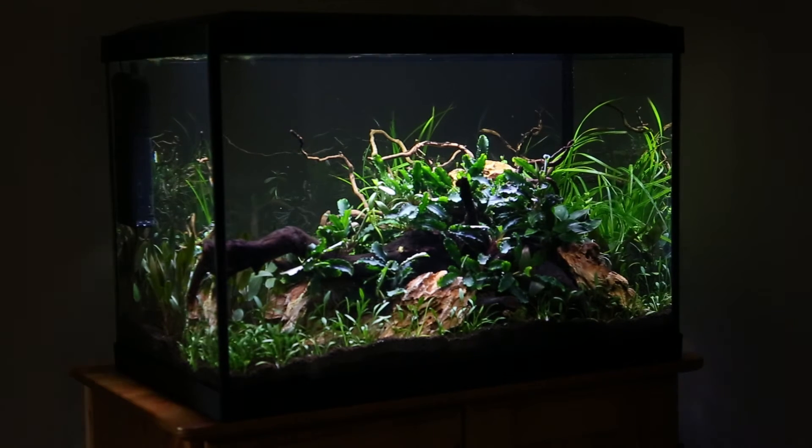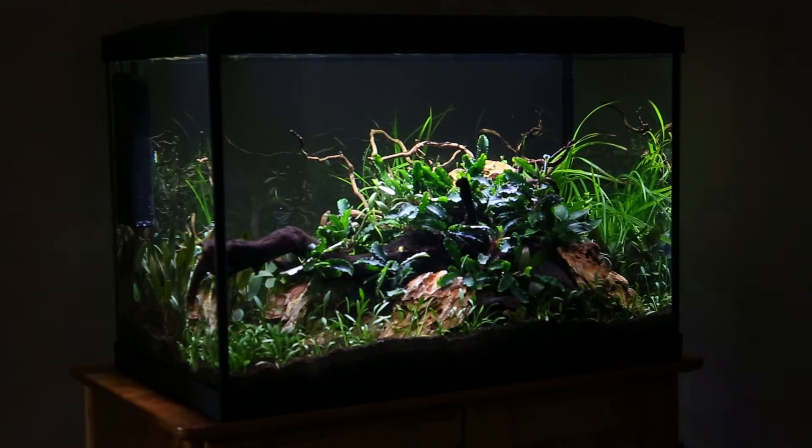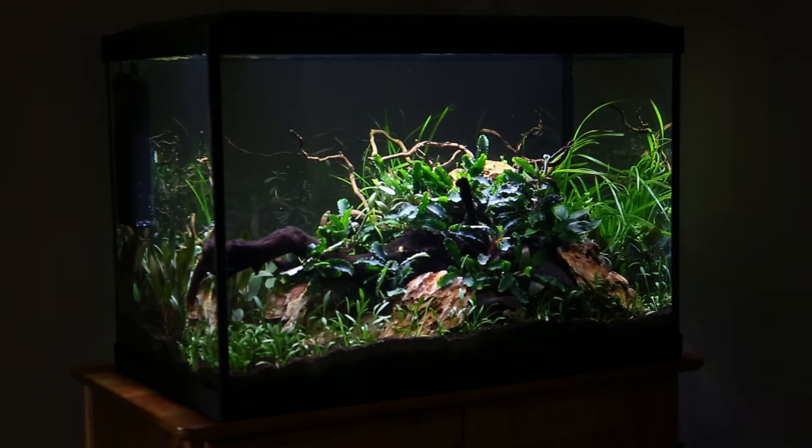In the mid ground I've got a classic Cryptocoryne wendtii brown, again really slow growing and low light tolerant. Towards the back right there you can see Cyperus helferi, so it will be interesting to see how that grows in this lighting.